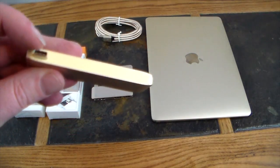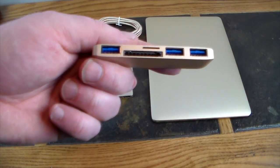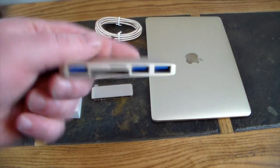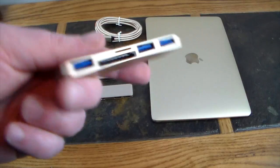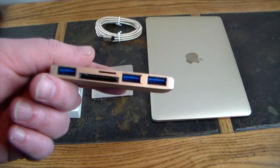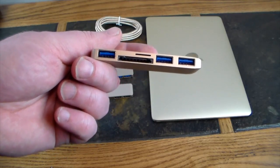This first hub fits into your Type-C port and gives you three Type-A USB 3.0 ports, so you can use all your peripherals and accessories that have Type-A connections. It also gives you SD card support — you've got a micro SD and a regular SD card slot. Now, if you notice, that's all there is — there is no power pass-through. If I have this plugged in, I cannot charge my MacBook; I'll definitely be running on battery.